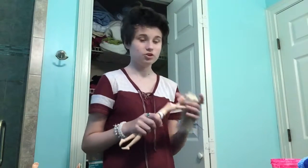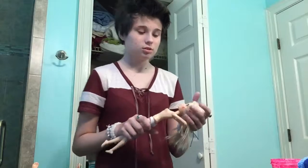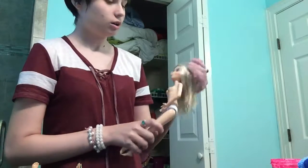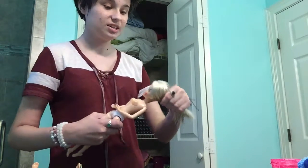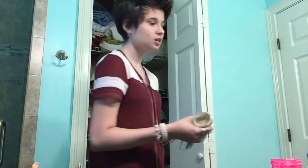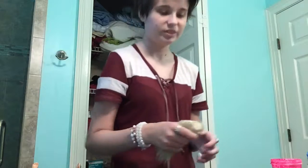Hey guys, so today I decided to show you how to dye some Barbie hair when it's completely temporary. I decided to use a Live doll — I think that's what they're called. This is an old one, you can tell because of her little smudge. What's great about these dolls is you can dye their hair easily without getting any stains on their faces because they wear wigs, so the hair pops off. And if your doll doesn't have hair that pops off like this, then just put some lotion on the face so the dye doesn't stay on their face.